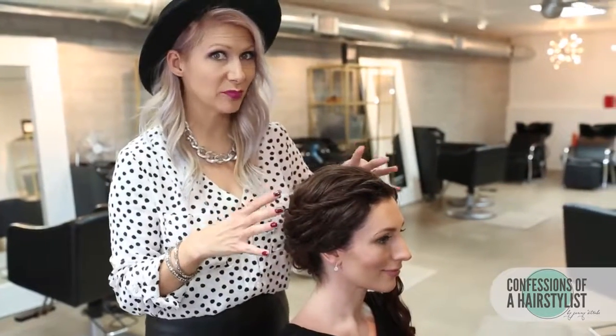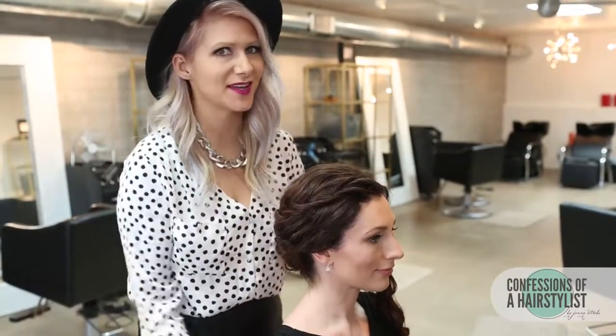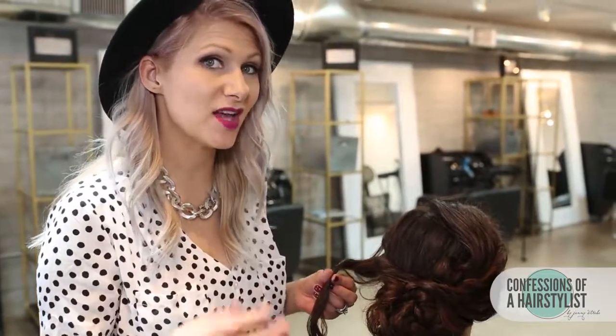Now that I've gotten the right side complete, I'm just going to go ahead and move to the other side and do the exact same technique. You can see basically we're just stacking the curls on top of curls to create that really romantic style.